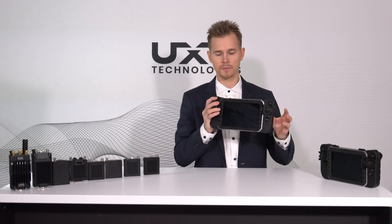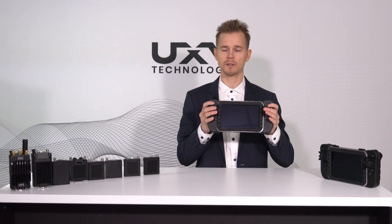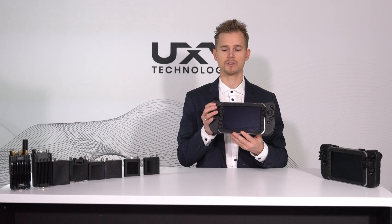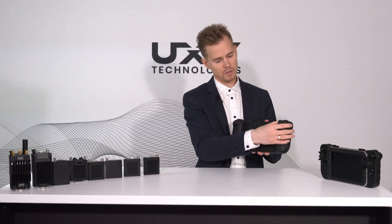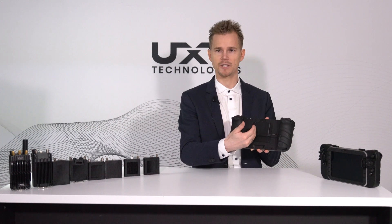The tablet is IP65, it's built to the MIL-810G standard, it's drop safe, and it has a very nice sunlight readable anti-reflective screen. On the back side you'll find room for two batteries and the SRM interface.